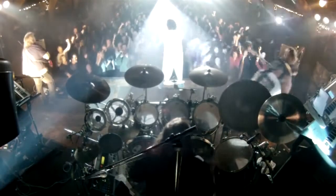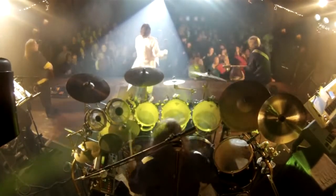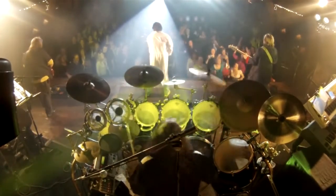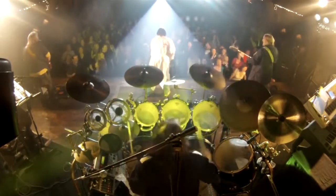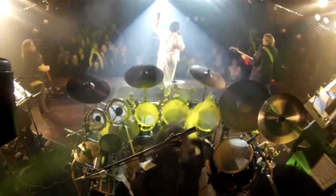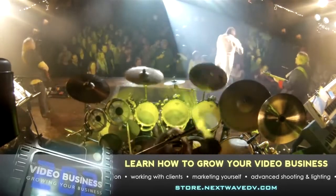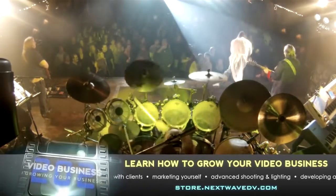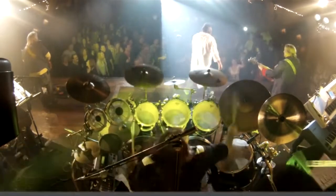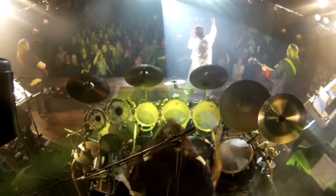The last camera we used was a GoPro. Sean had the idea to do what we call a drum cam — we mounted it to the truss behind the drum kit, giving a really cool perspective of the drummer, the crowd, and the band. We cut to that every once in a while. Since it's locked off, you can't cut to it too often, but it's a really cool perspective for epic moments in the songs. And that gave us a nine-camera shoot instead of the eight we would have had with the two sets of four cameras.